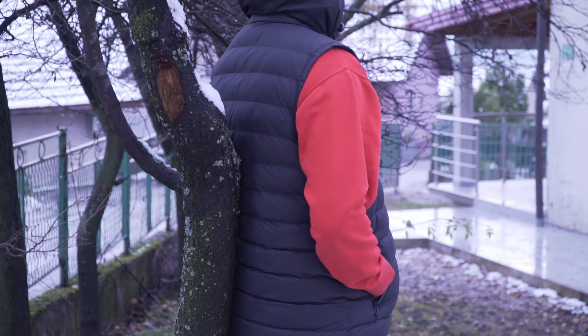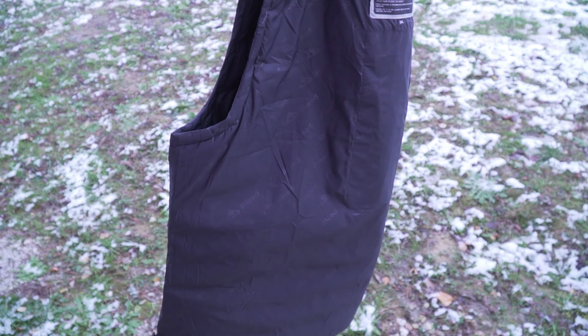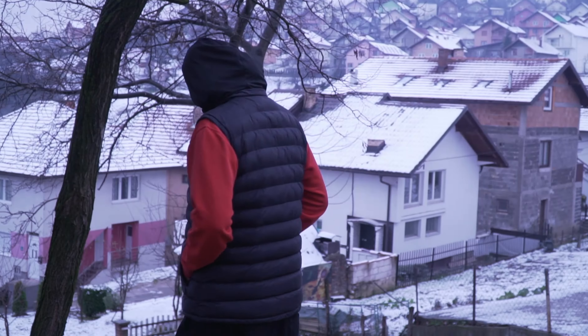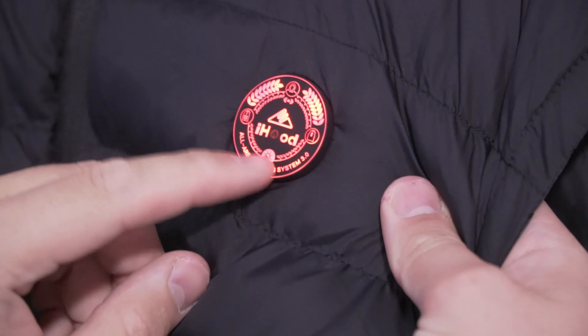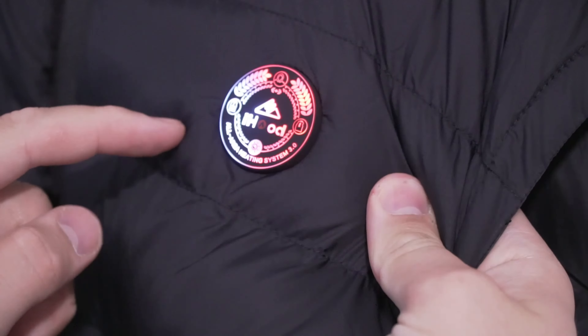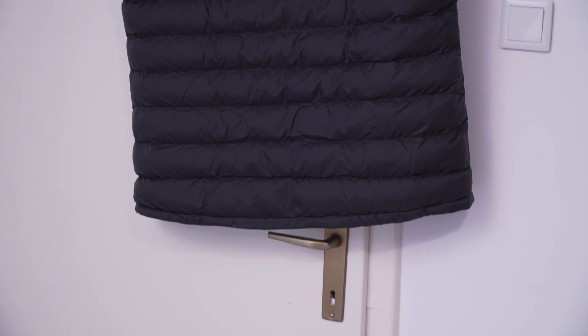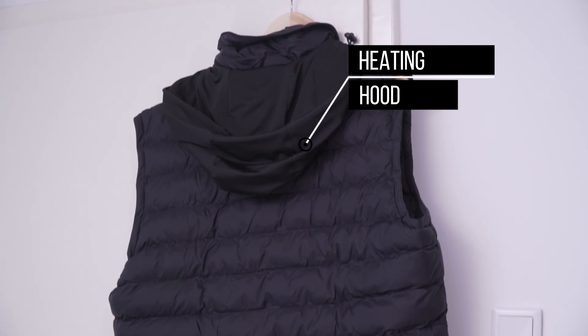The temperature range is a cozy 122°F to 158°F, providing a level of comfort that surpasses other vests on the market. What sets this vest apart is its tailored warmth: three independent heating areas across the collar, mid back, left and right chest, and even the left and right ears. Simply turn on each heating icon button to customize your comfort. The vest also comes with a heating hood for extra warmth around your ears and neck.